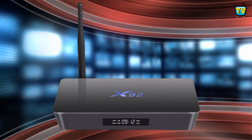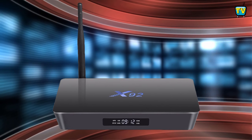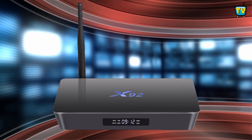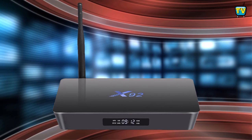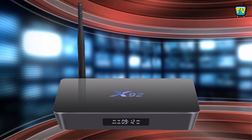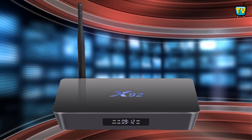So we're back, and the X92 is another TV box in the S912 CPU line that has something for the whole family. It comes in a black plastic housing with the X92 logo at the top, which lights up when the power is on. The box comes with an external antenna and an LED display at the front.